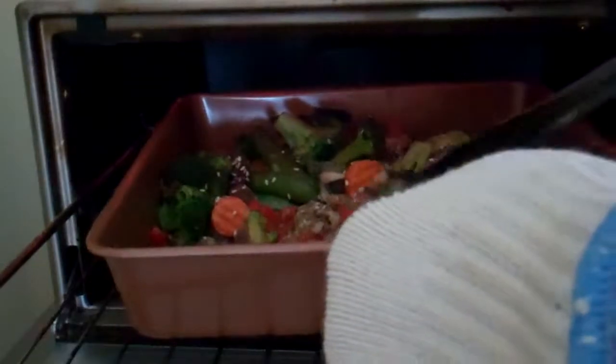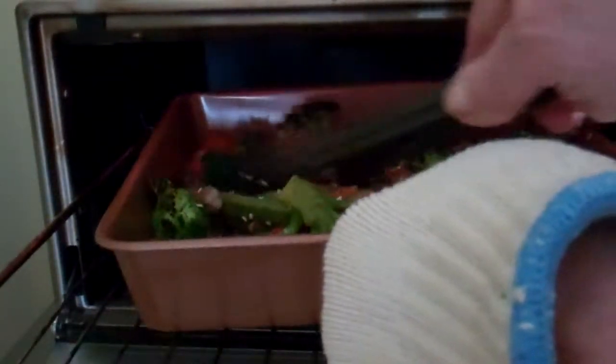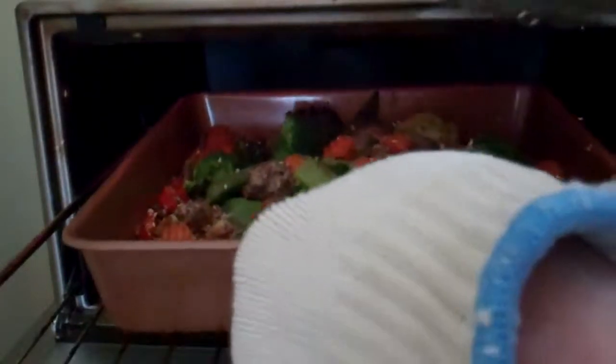Back under the broiler — that was another 10 minutes. Turning everything over with the tongs, back under the broiler again.